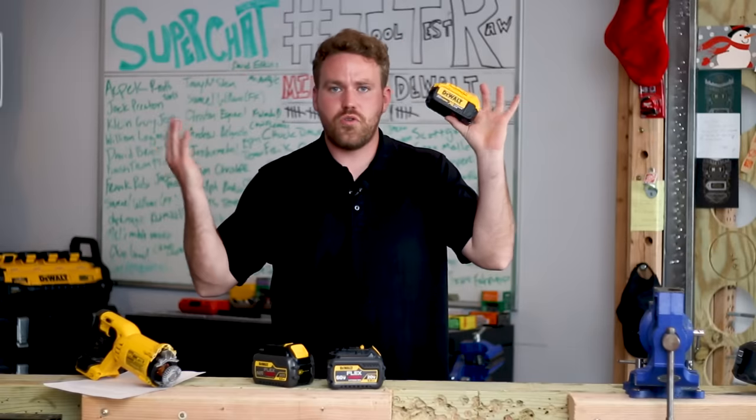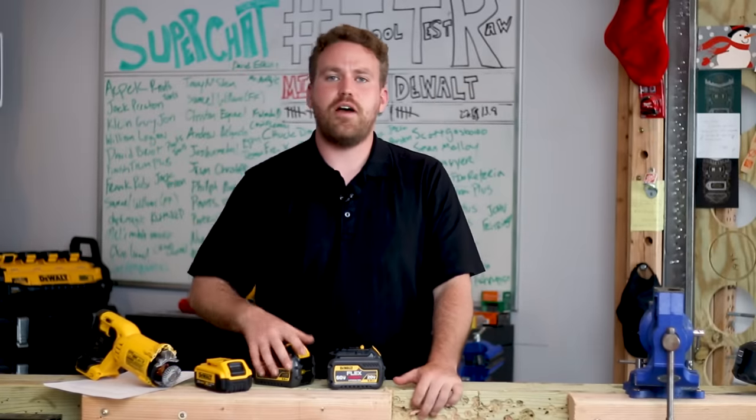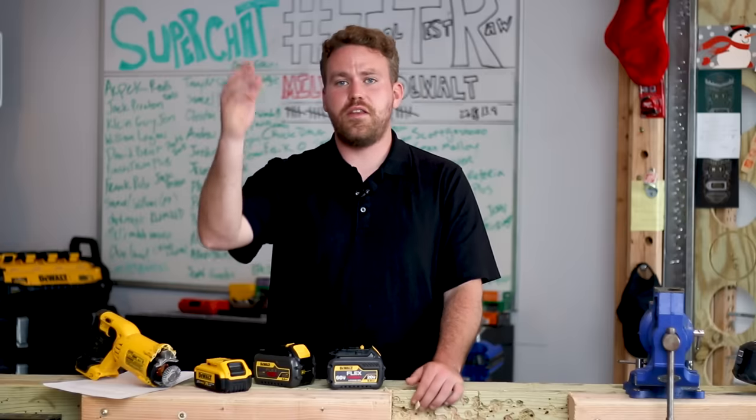From one person to another who's lost multiple DeWalt tools, I hope this video helps. I look forward to reading your comments down in the comment section below, and thanks a lot everybody — we'll see you on the next one.